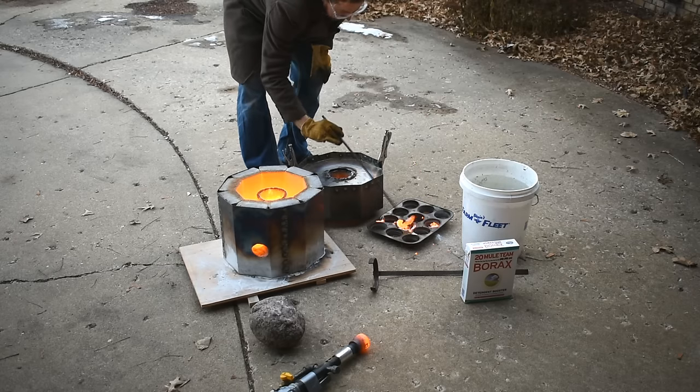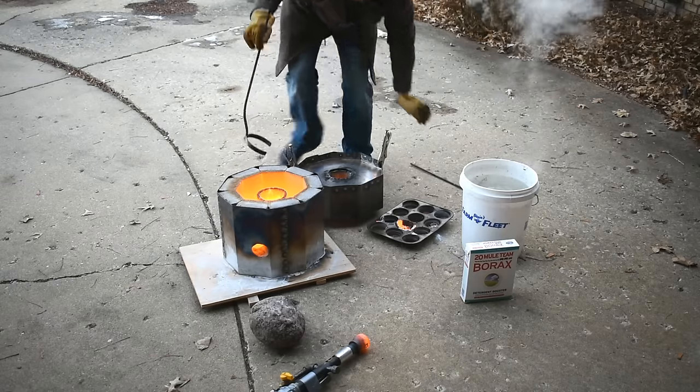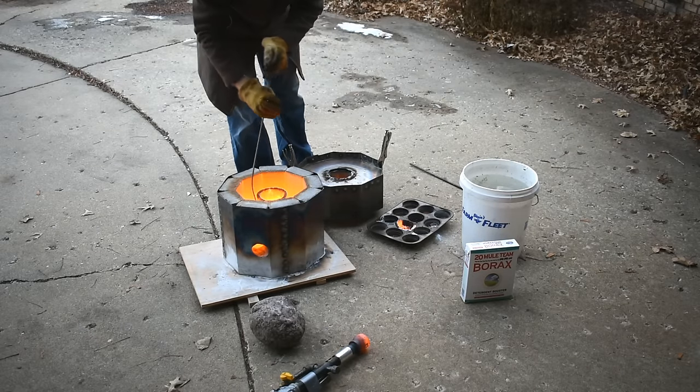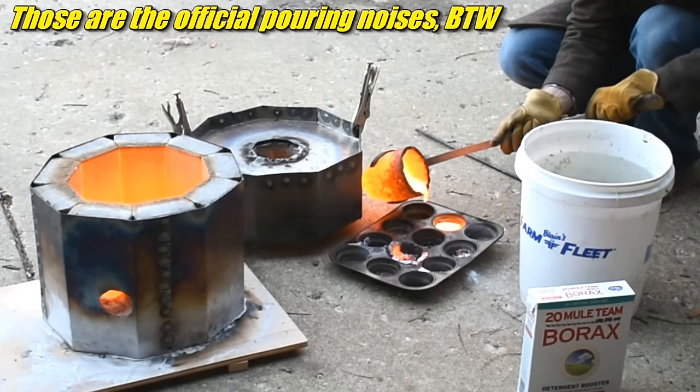Sweet burning aluminum bronze. I'm just gonna pour it — so hot. Here we go. There we go.